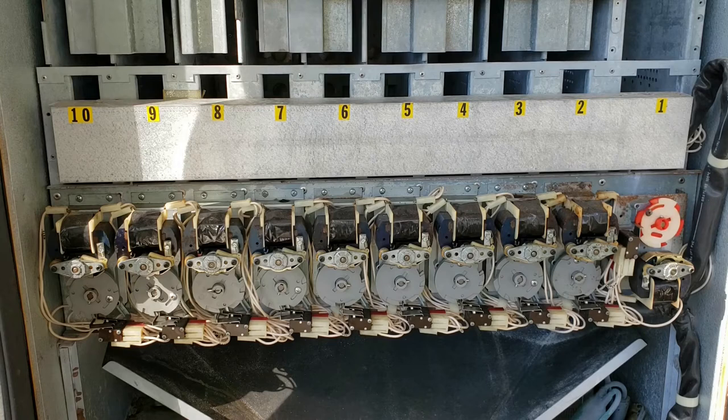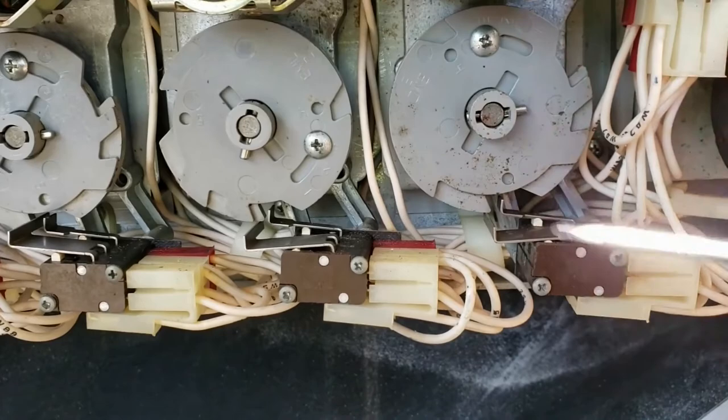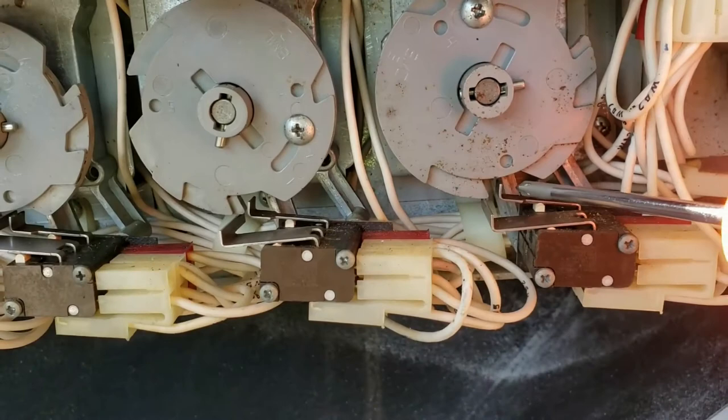One of the first things I'm noticing by looking at all these different vend switches is they've got two switch controls for each vend motor. They've got a large macro switch and a smaller micro switch. You can see that the vast majority of them have the macro switch resting on the lip of the cam, and the micro switch is resting inside the channel. That's the case for all of them except for this one right here — they're both resting in the channel, and that's not how it's supposed to be.